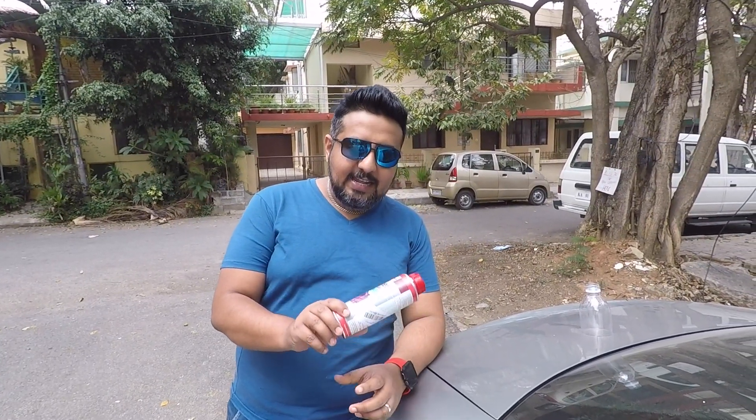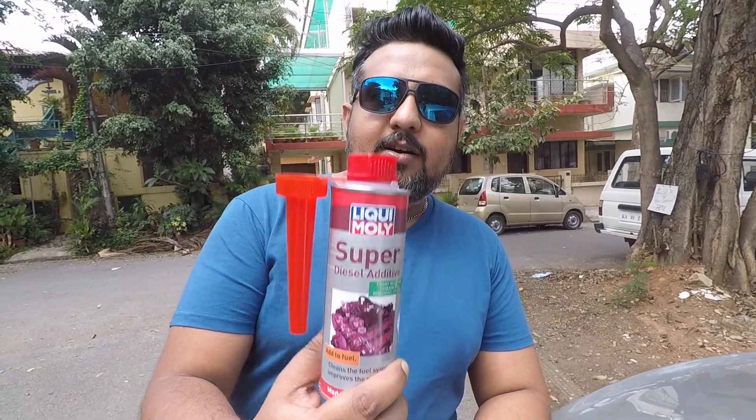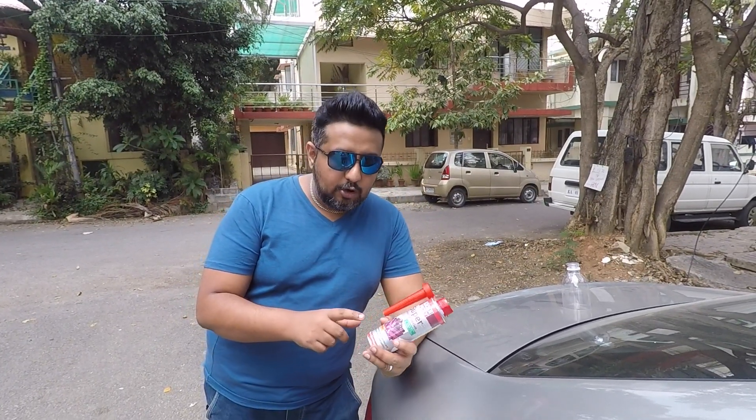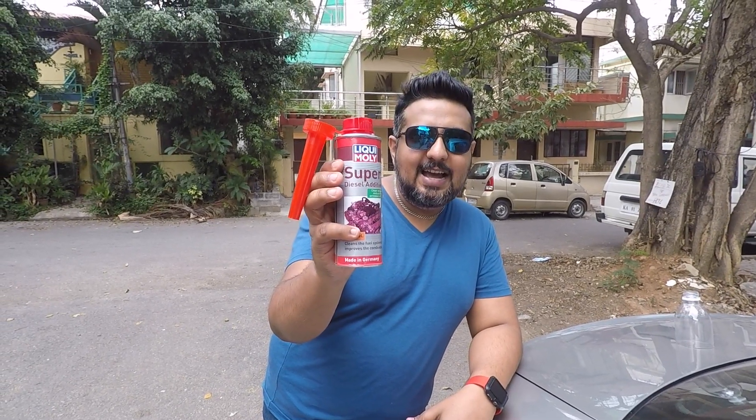Welcome to another vlog. Today I'm going to show you guys the Liqui Moly diesel additive. A few months back I did a video with the Liqui Moly petrol injector cleaner, and this one is the super diesel additive.